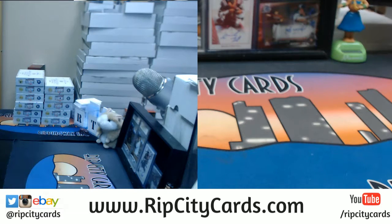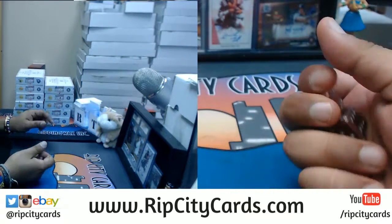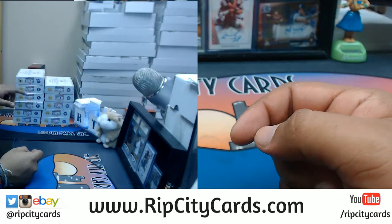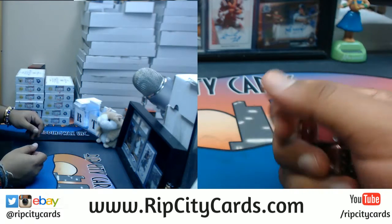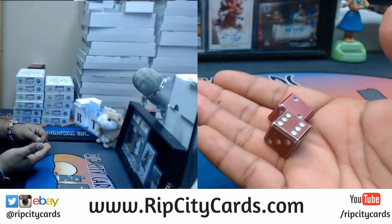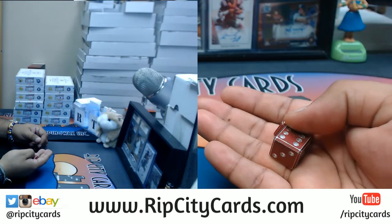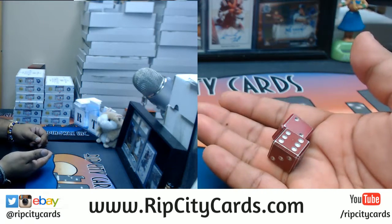So what I'm gonna do is roll dice for it. I rolled 1, 2, 3, 4, 5, 6 — 5 for a total of 11. So I'm gonna count to box 11: 1, 2, 3, 4, 5, 6, 7, 8, 9, 10, 11. I'll let the dice decide because that's too much pressure and I can't handle that pressure.